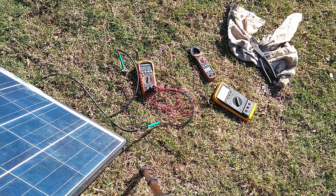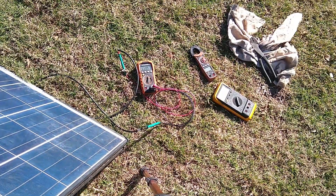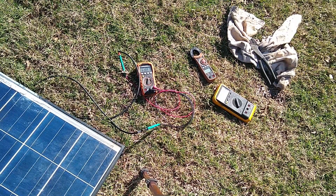Tilting it didn't make too much difference — we're at 22.9 volts. I hope you can see the meter. So we're reading 22.9 volts open circuit.